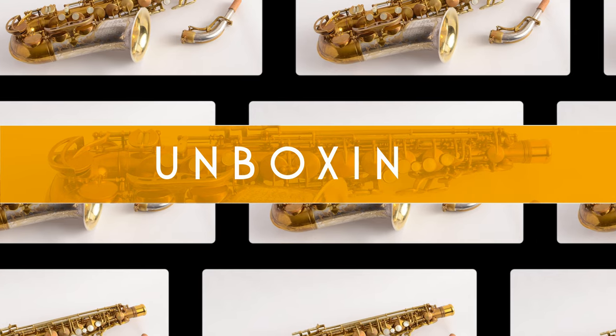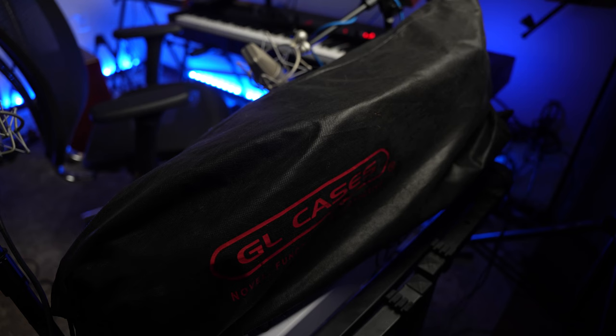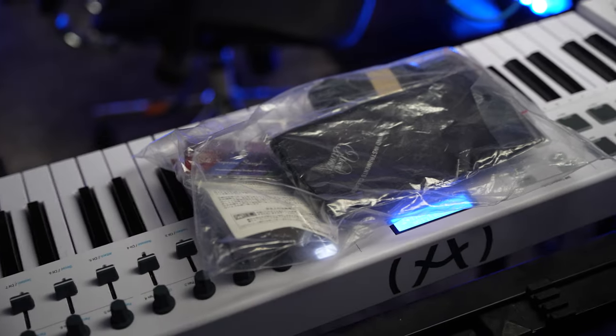Now before we check out how this horn sounds, let's take a look at how it would show up at your door. The Ishimori New Vintage Soprano Saxophone comes in a bag that holds both the horn and a saxophone goodie bag. This goodie bag has the neck strap, cork grease, swab for the horn, and everything else that you would need to get started.